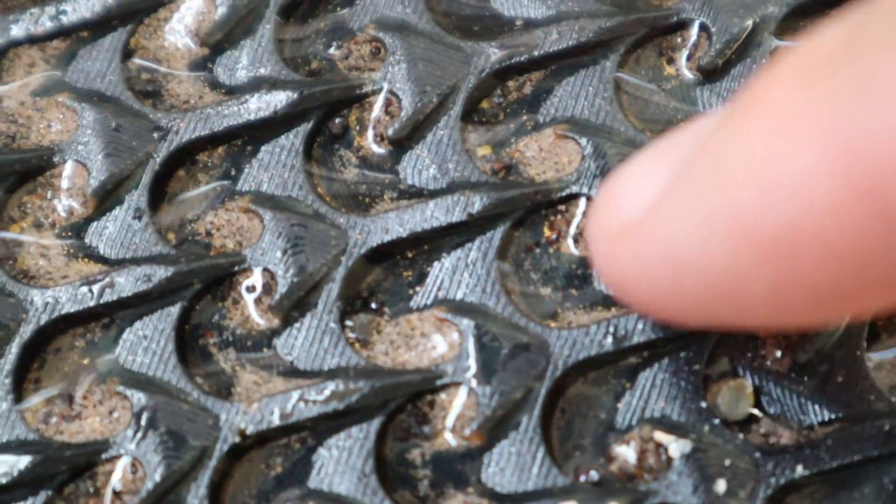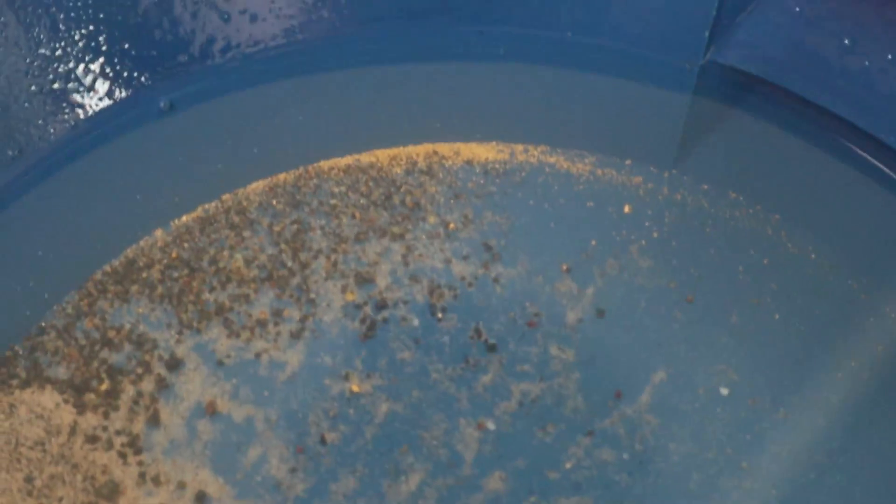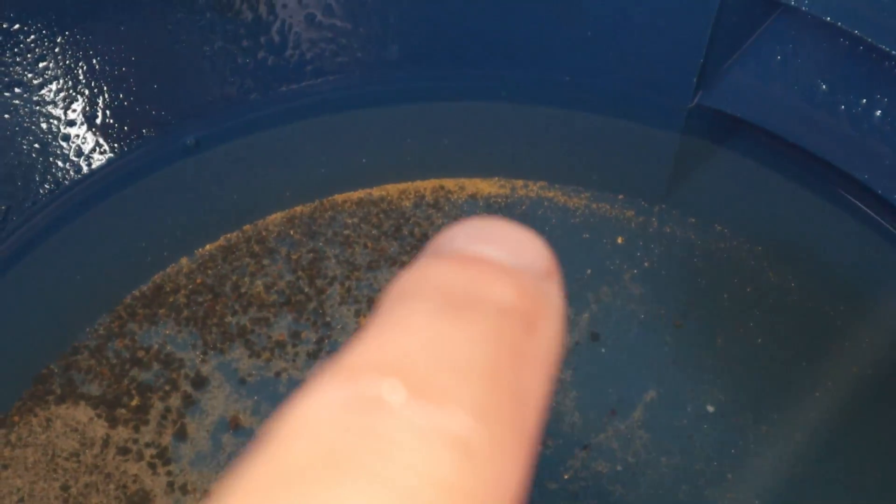This is exactly why you do multiple stripping runs. Look at all the fine gold loading up in these riffles. So we'll clean this one out, suck a bottle it up, and then do our third run. That's the results from our second run — considerably less, but not an insignificant amount of gold.